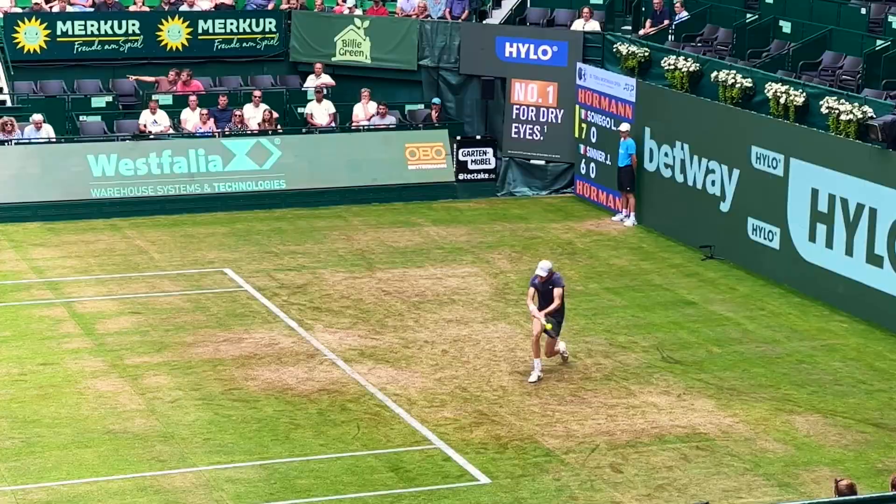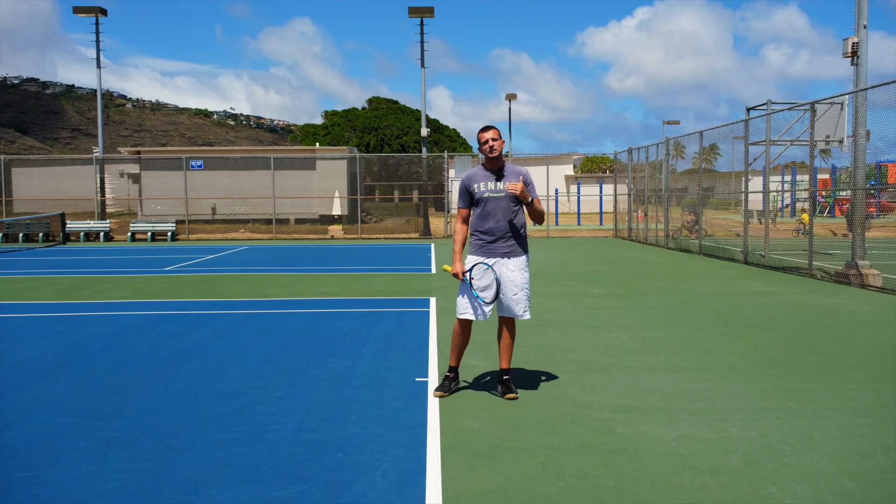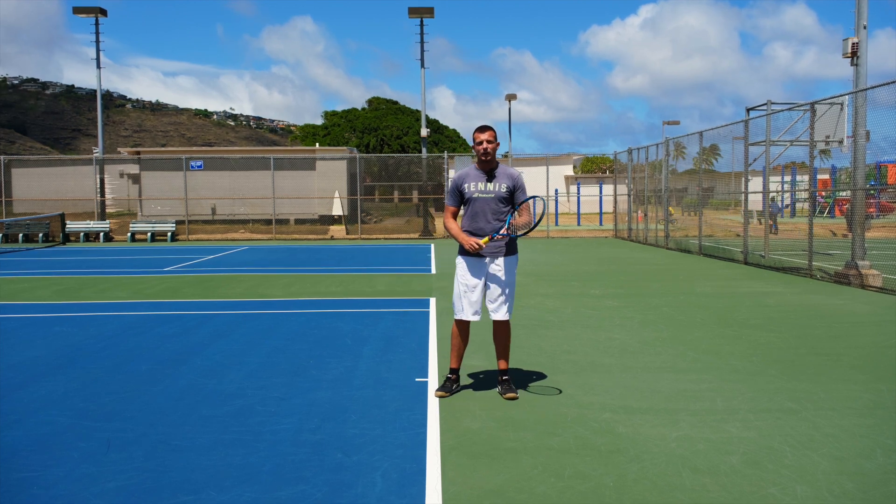From there you can take a step through if you need to because you have too much upper body rotation — that's okay — but it should never be a goal to make sure that step happens or that you're rotating your hips on the backhand.